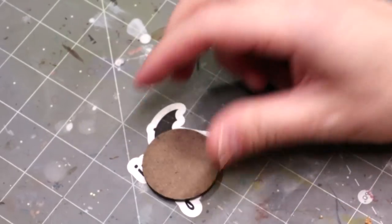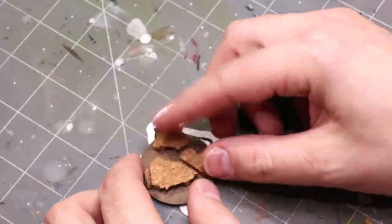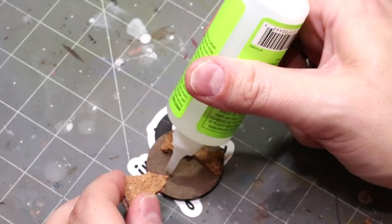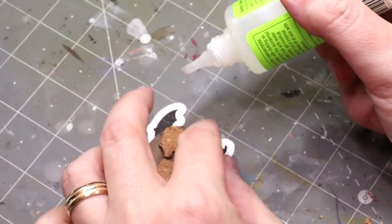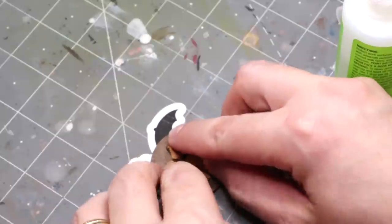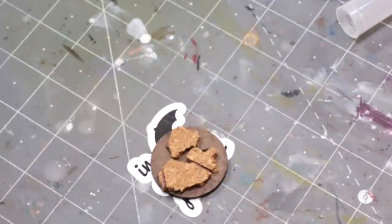Hello everybody and welcome to another Hobby Cheating video. Today we're going to talk about making alien world bases. This is really fun — if you've got a sci-fi army and you want to set it on a far-off imaginary world, today we're going to make a fun alien world base. One of the fun things about doing this is that it's really more about the paint and the colors than it is about the geography.